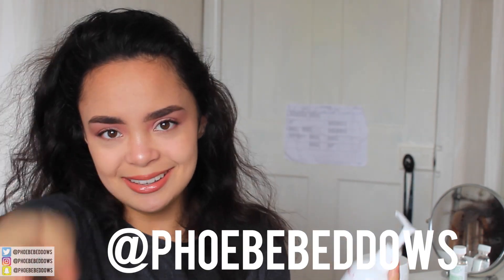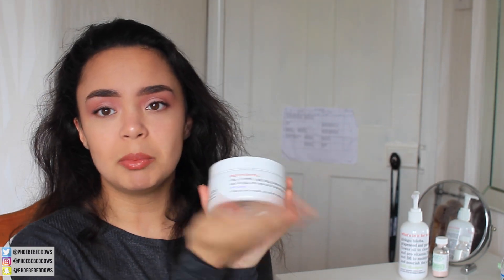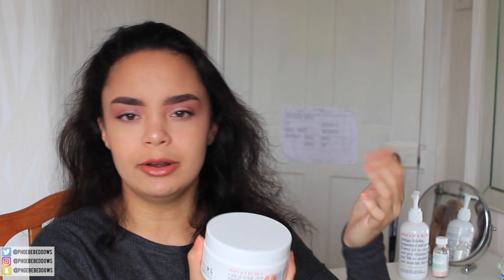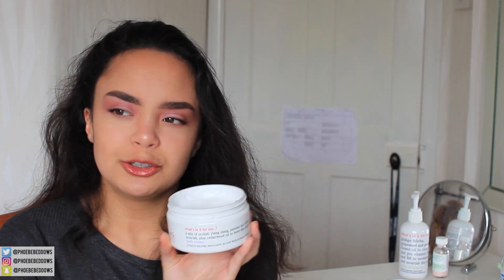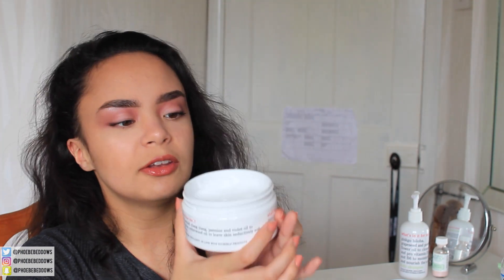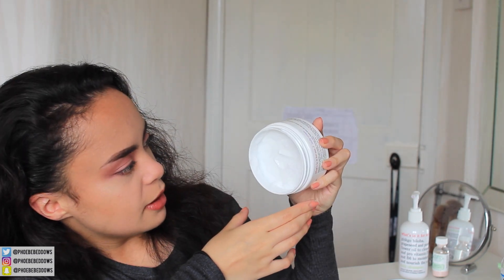Now on to the body cream. Again, really simple packaging — just the kind most body creams come in where you scoop it out. This smells so good; it's like a mixture of dove soap and something else I can't quite tell. The consistency is not runny at all — it's extremely thick, like this isn't going anywhere.